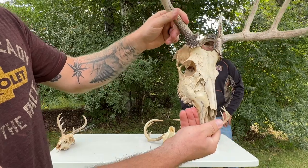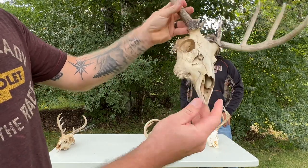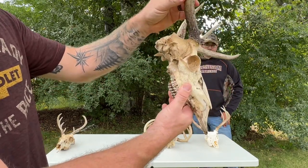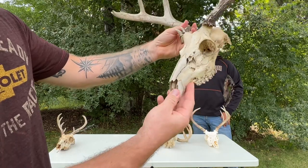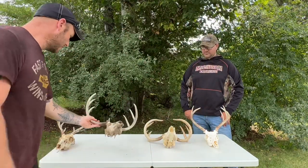This is the outcome of the water submersion method. It's a little cleaner and not as stained or as dark as the buried head. Your nose piece is still there. It comes out pretty good because nothing is really getting messed with — it's just sitting in water.